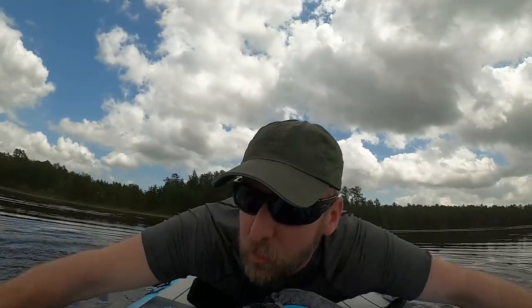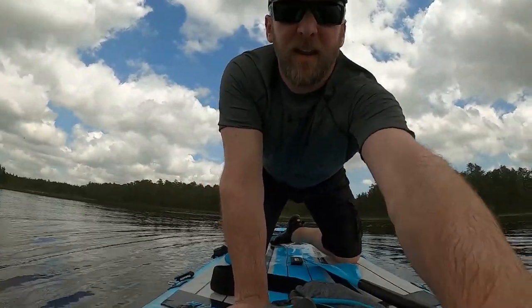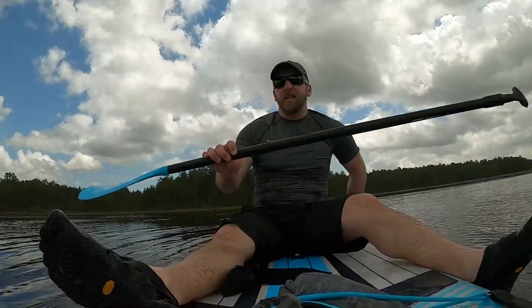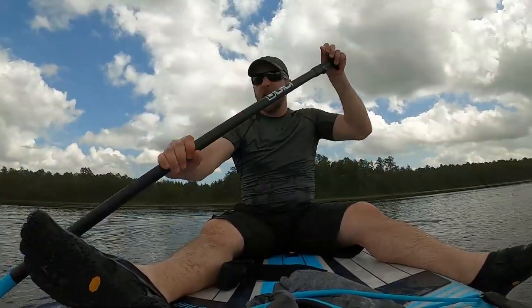I took the fins out so I can maneuver across the water better, using my hands as paddles. I think I just hit deeper water — yes! Without the fins I'm not sure how well I can maneuver, but laying on this thing is pretty nice. I'm going to sit up and see how it goes — that doesn't feel too bad. I am finless and sitting again. Without the fins I'm definitely going to be course correcting.